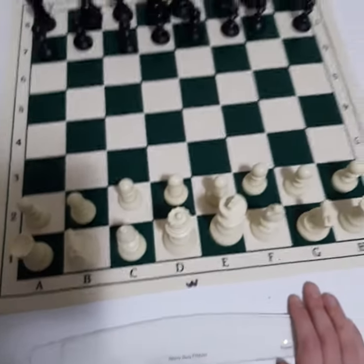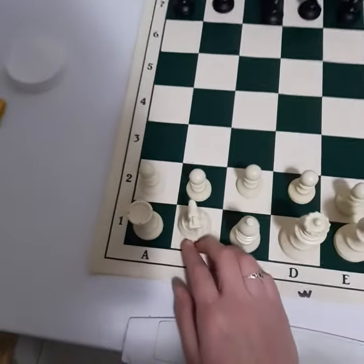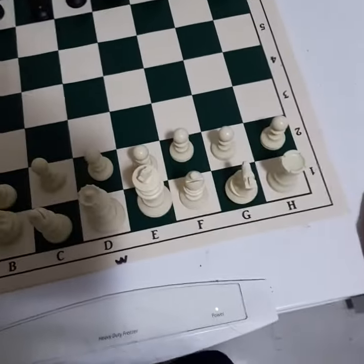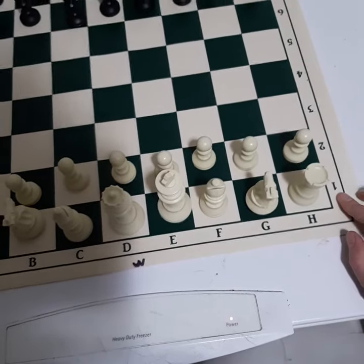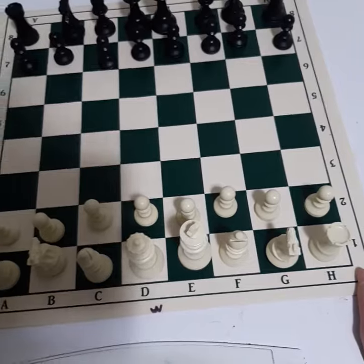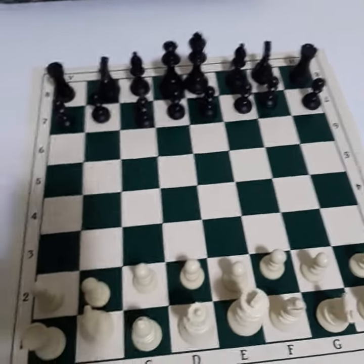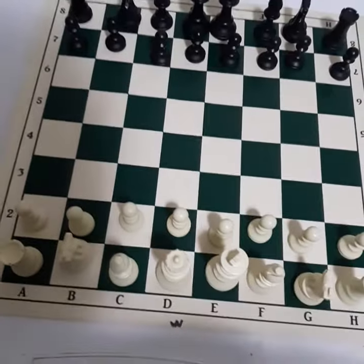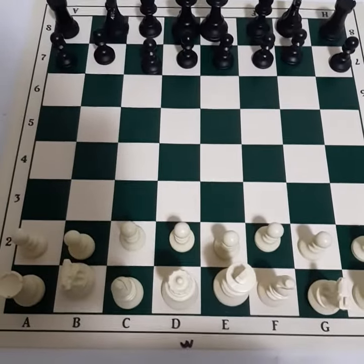I'll get to the chess notation in a different video. But with the white rook, it is h1 on her right hand side. And for the black rook on her right hand side, it is a8.